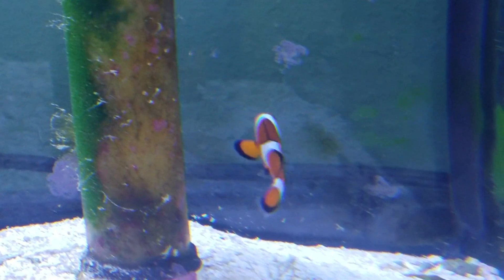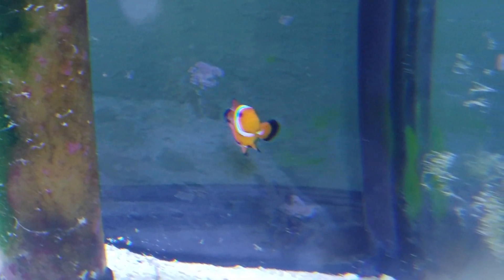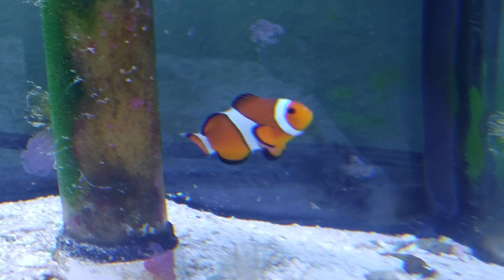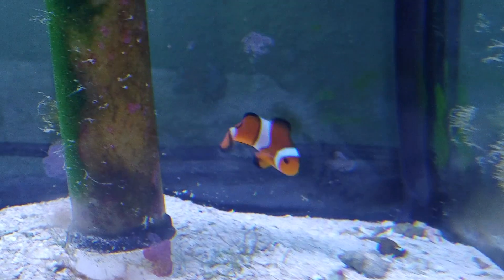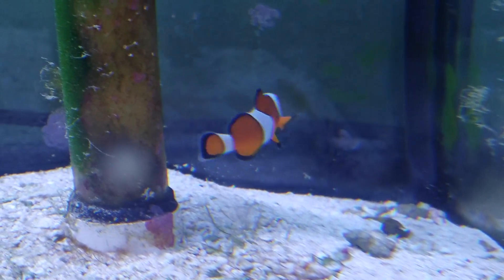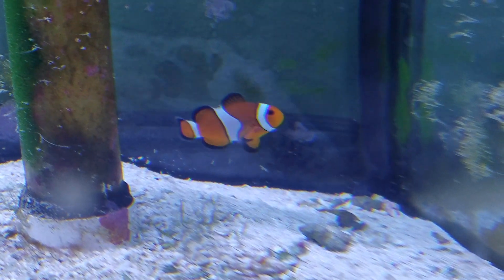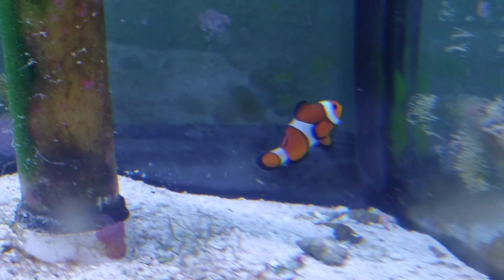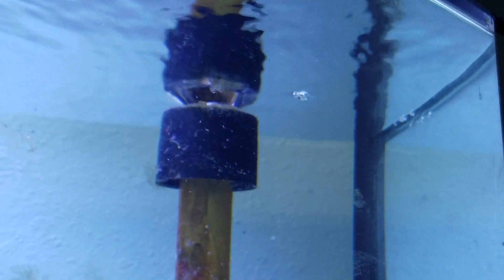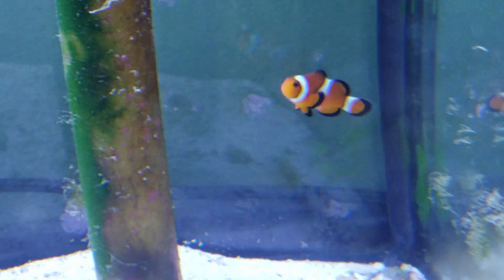Hello, what's going on fam, sending you another 90 gallon bow front tank update. A couple big changes happening in the next week or two. First and foremost, my clownfish is officially single - I had two of them but the other one seemed to find his way into my sump through one of the drain routes. He's a goner, he didn't make it unfortunately.